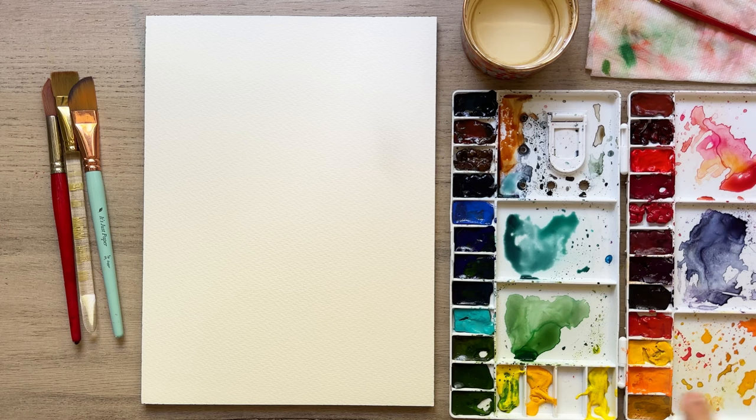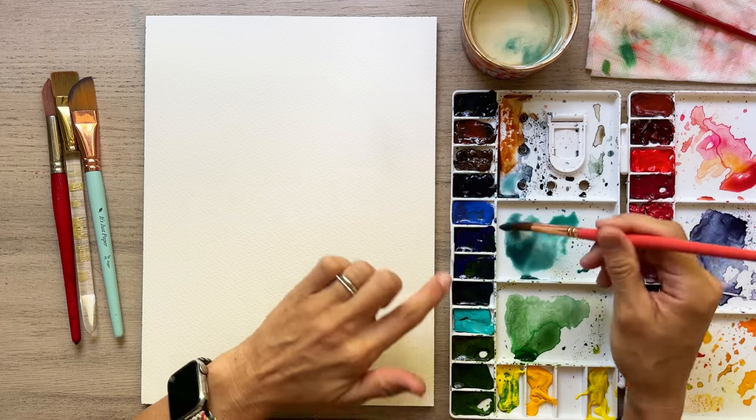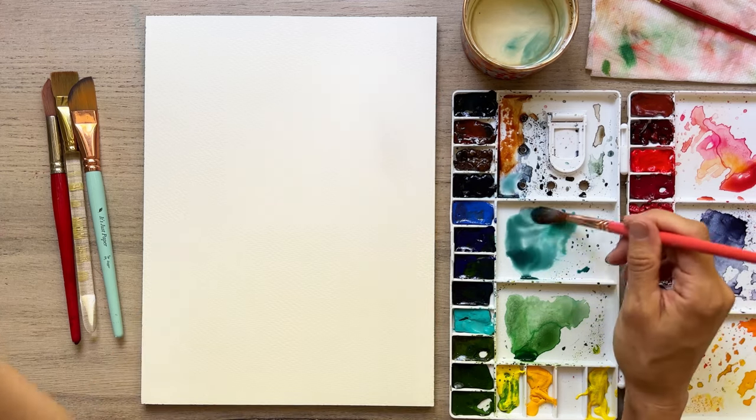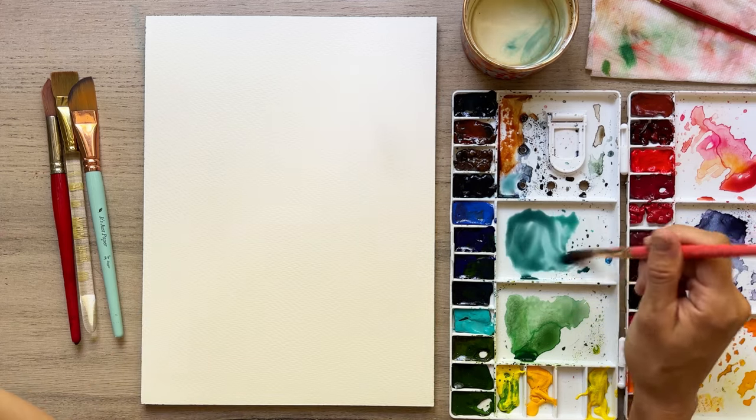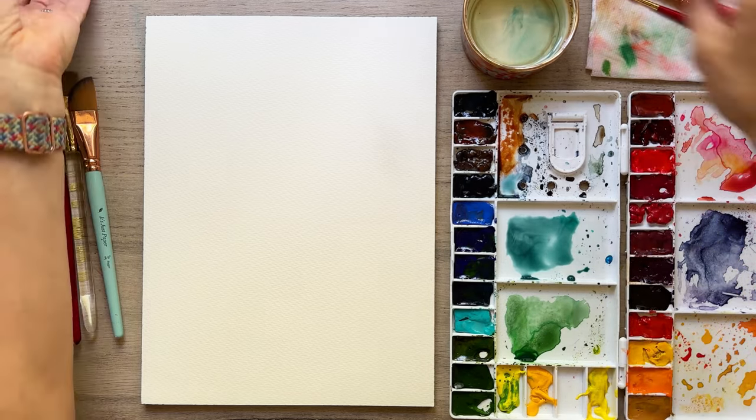Let's go ahead and paint. I'm really excited about this bouquet. Spraying down our paints — this is the Winsor Newton watercolor palette I've been using. I've got some aqua in here and I've added in some Payne's Gray, which is a blue-gray, and we're trying to match up the reference that I'm using today.